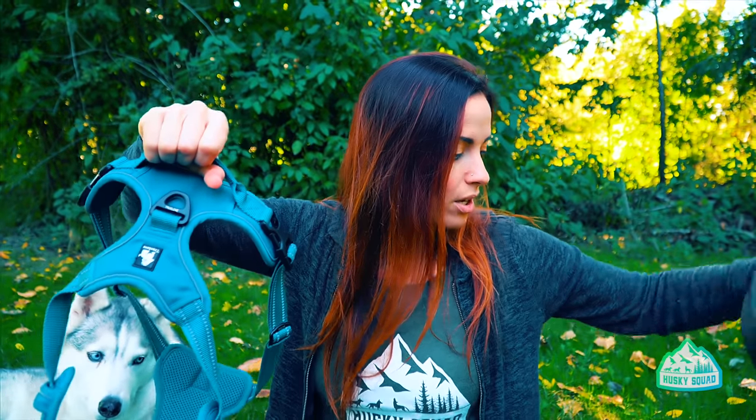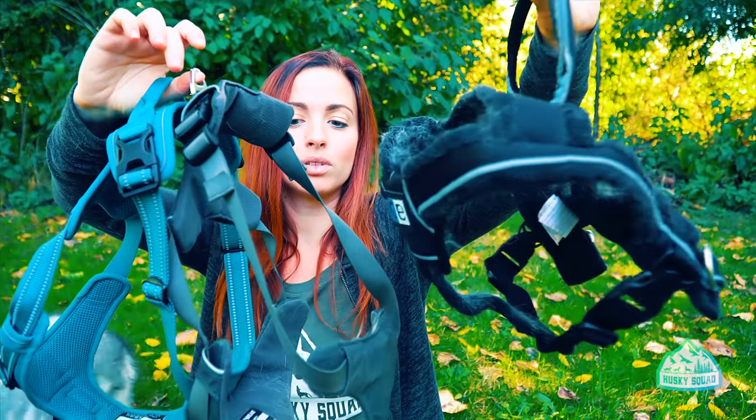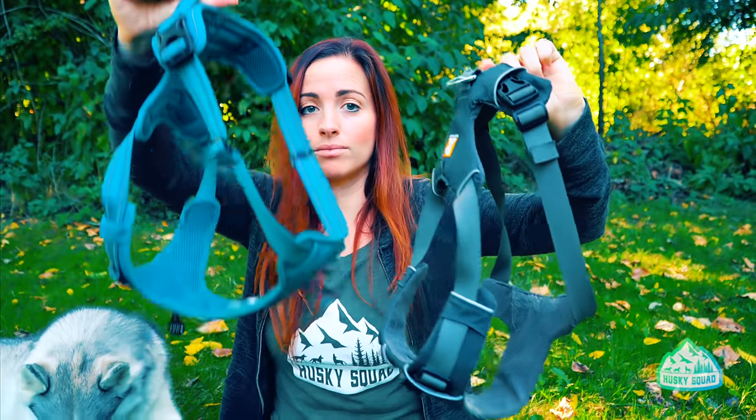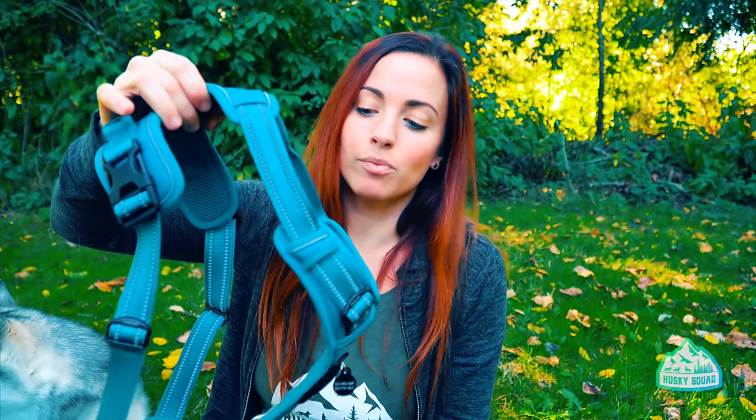Is it a perfect dedicated pulling harness for skijoring, bikejoring, or mushing? Probably not. But we really wanted an all-around fantastic harness at an affordable price — and this is the most affordable of all three. It has good color choices and has performed the best for all those reasons. This is absolutely our favorite choice right now. You can see the size differences and how they're built — the K9 Equipment is completely differently built as it's meant for pulling, but in terms of price and quality, this one is the clear winner.